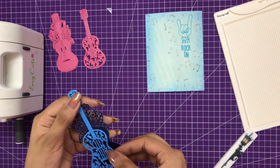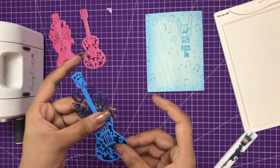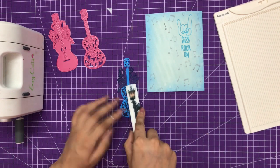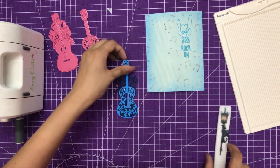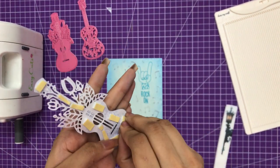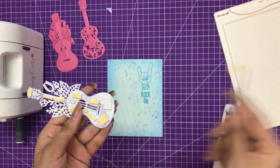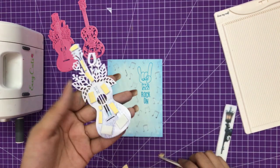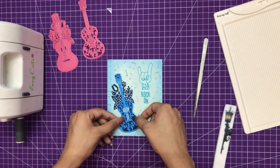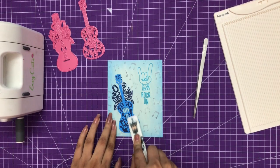I'll simply adhere the top layer on the base layer like this. If you want, you can use a 3D foam tape to give dimension, or just use single layers. Using my Teflon bone folder I'm pressing it down nicely so that it gets stuck very well. On the back side I have used 3D foam tape, and I'm using the fine and sharp tape tweezers from Dress My Craft to remove the backing and simply adhere it down to complete my card.